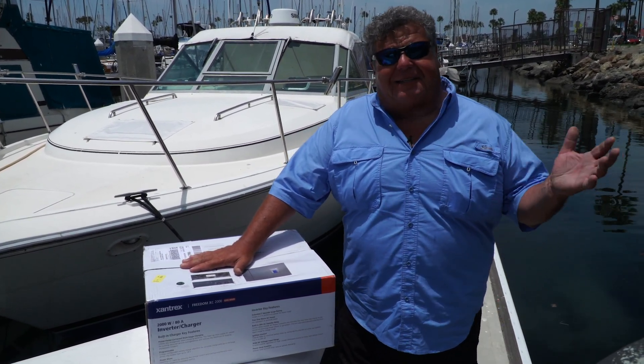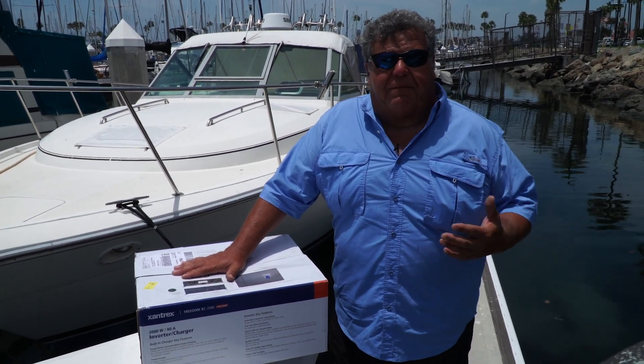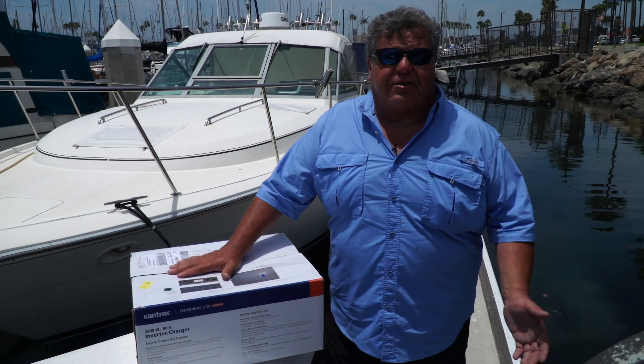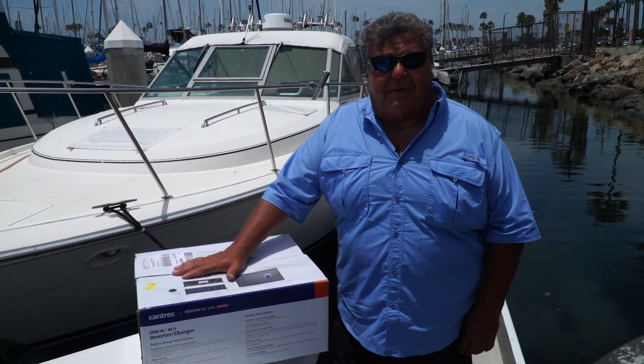The last couple of years I've been getting lots of complaints because I didn't have power on the boat when we're out at sea, where people could use a microwave, charge their phones, or even turn on the TV. Maybe they want to watch a game on the way back in.